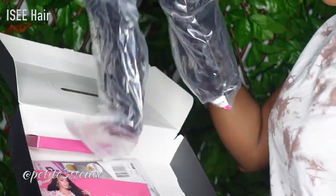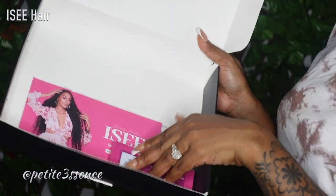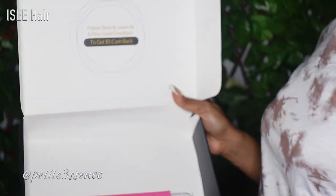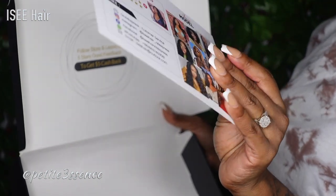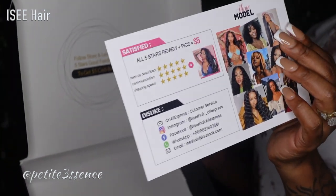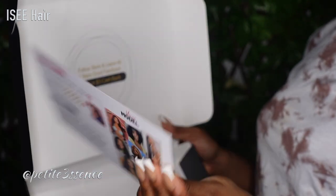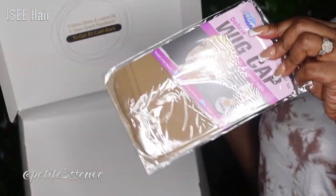So firstly, we have the wig. Then I got a pair of lashes. I have an information card — it has their social media and all that stuff, you know, different hairstyles. And lastly, I got a wig cap.